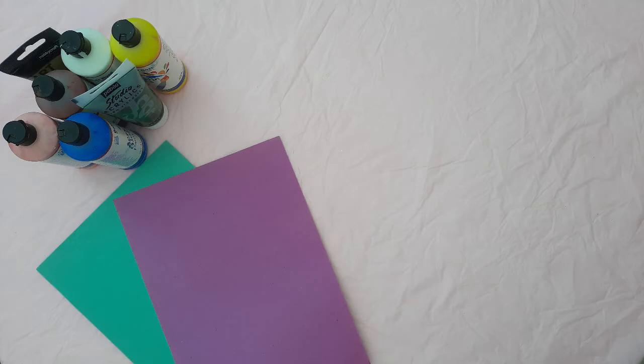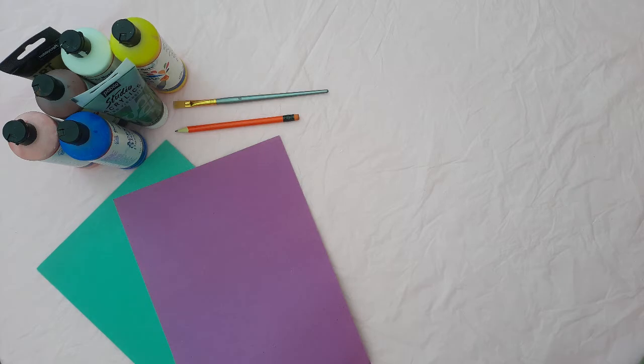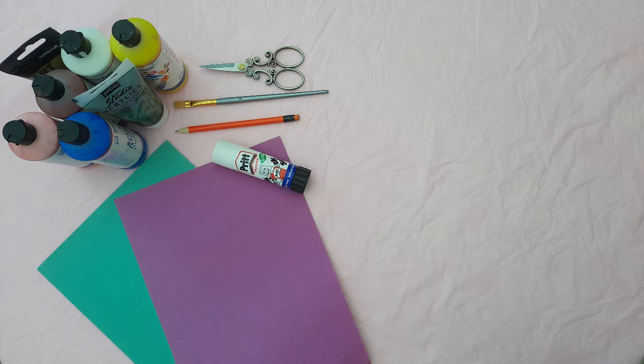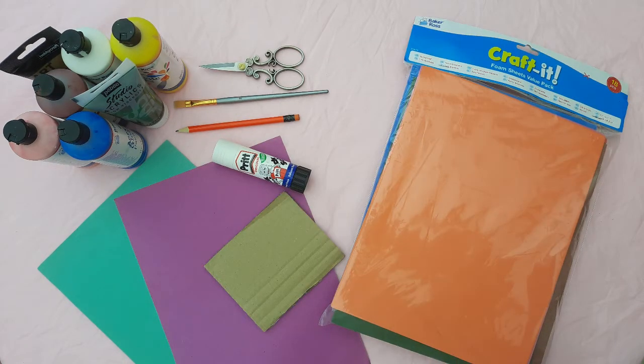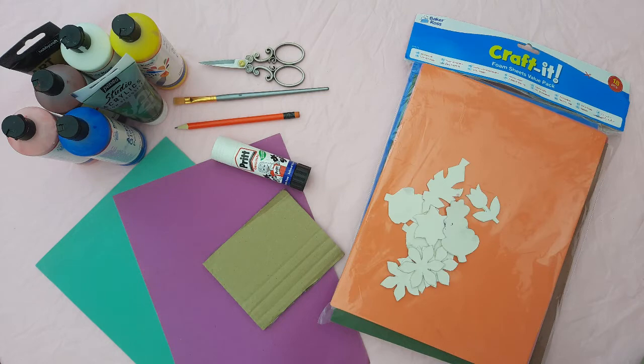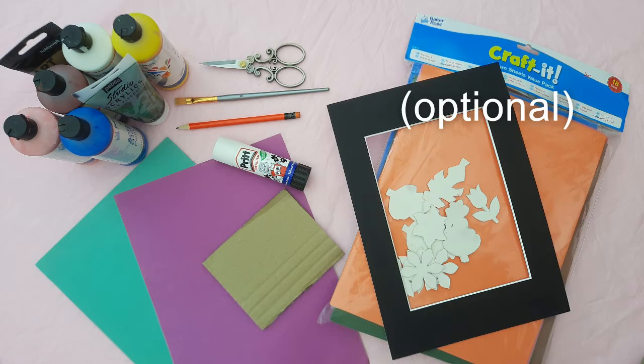You will need either poster or acrylic paint, coloured A3 or A4 paper, a pencil, a paintbrush, some scissors, a pritt stick, some foam, some scrap cardboard, some templates of flowers and leaves, and a frame.